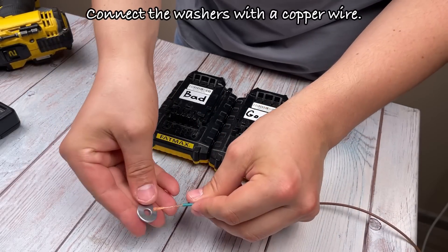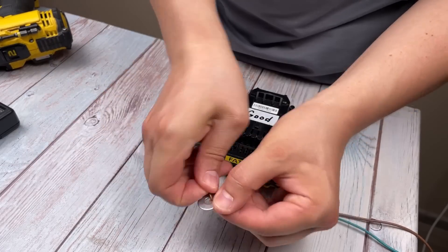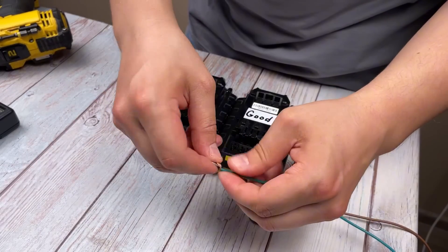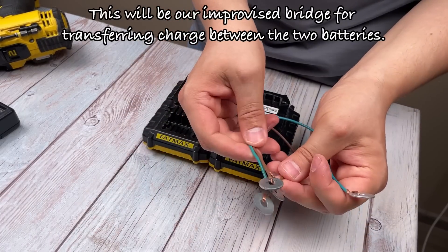Connect the washers with a copper wire. This will be our improvised bridge for transferring charge between the two batteries.